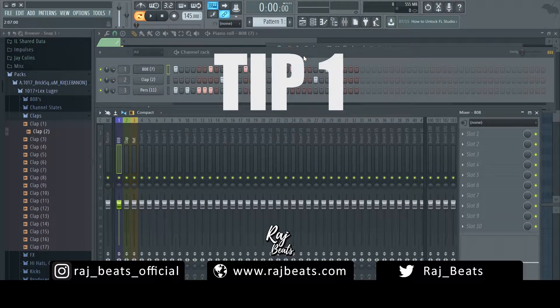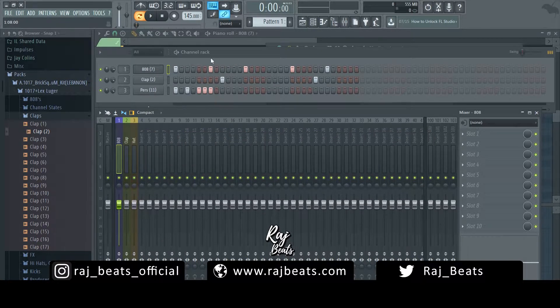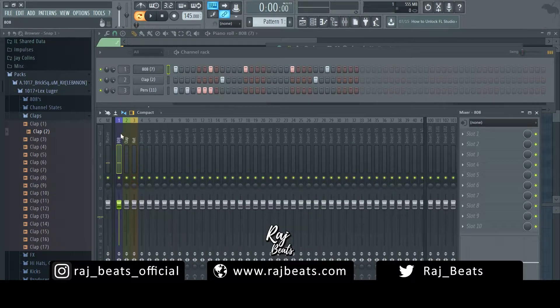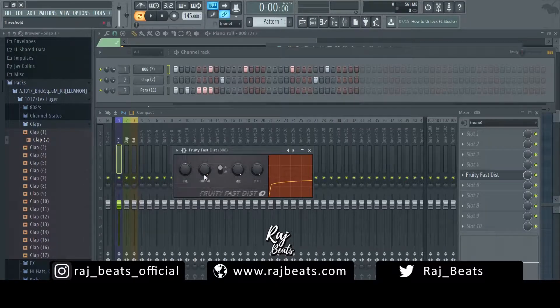The first technique is going to be distortion. Right here I have a very basic sine wave 808 — not a lot of effects on it, just a little bit of punch, and it's pretty much all sub. I have it mapped to mixer track channel 1 and I'm going to throw on a distortion. First I'm going to show you a distortion native to FL Studio — Fruity Fast Distortion — in case you don't have third-party plugins.